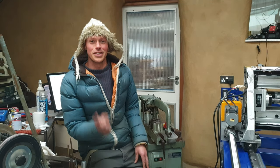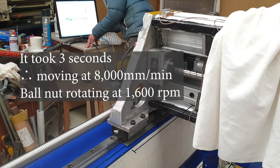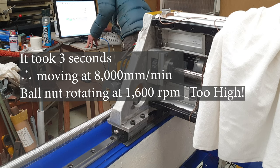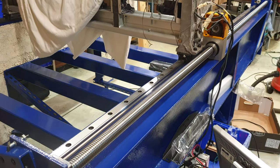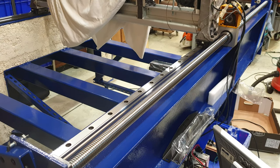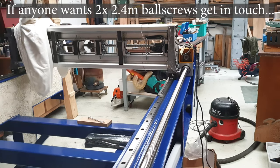Apart from that there's one other big problem. The pitch of the ball screw is five millimeters, and that means to get the gantry moving at a fair clip, the ball nut has to be rotating way too fast. The ball bearings inside will clatter and destroy themselves in short order at that speed.